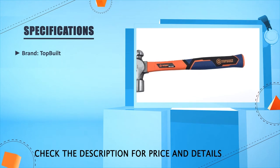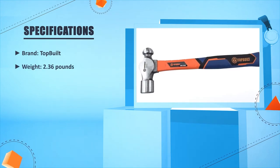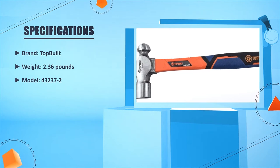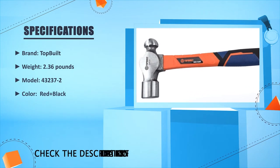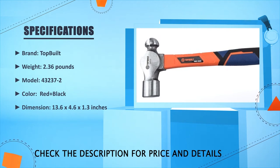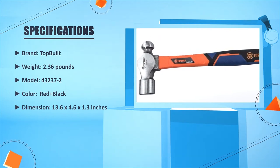Top Bill weight: 2.36 lbs. Dimensions: 13.6 x 4.6 x 1.3 inches.